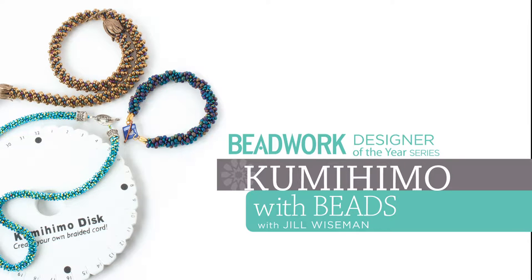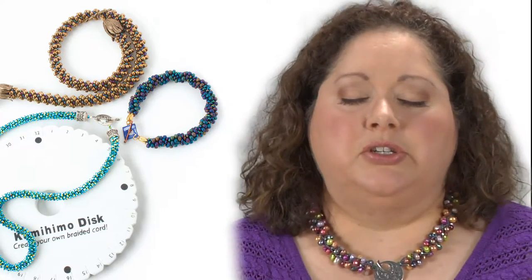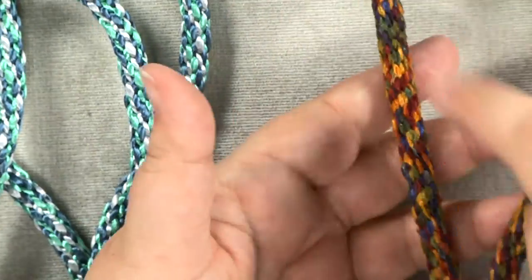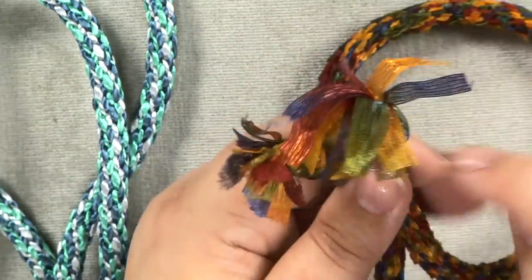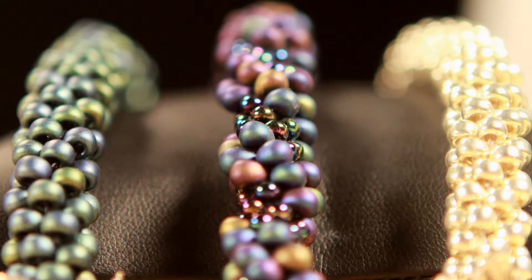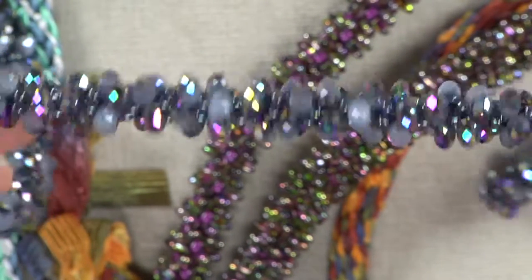I love using kumihimo as a piece of a piece. There's a lot of crossover between beaders and knitters, and so a lot of you guys will know that there are incredible yarns and fibers out there right now. There's no reason why you can't incorporate both the cool fibers — do four of them with the cool fibers and four of your cords with beads — and integrate the both together and get a really interesting artistic look.